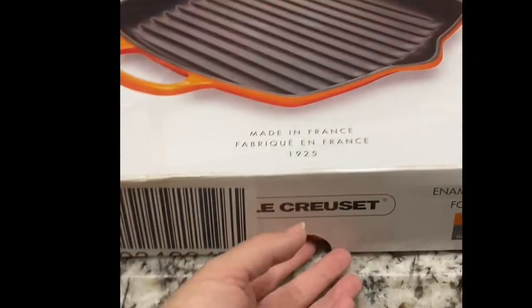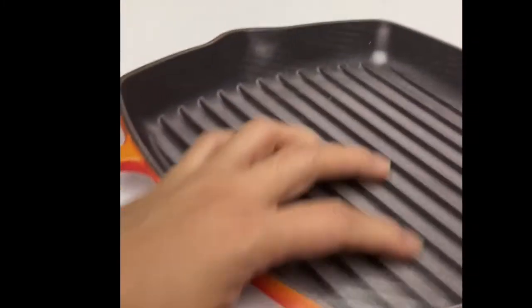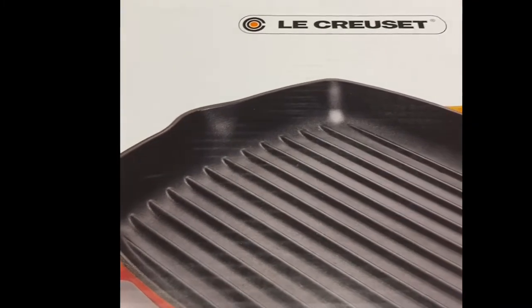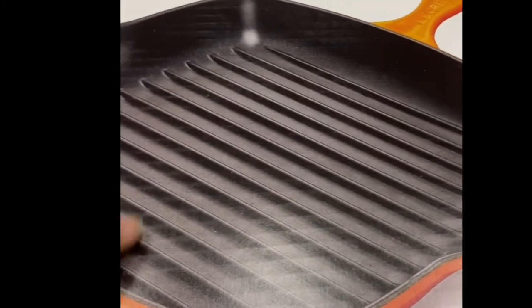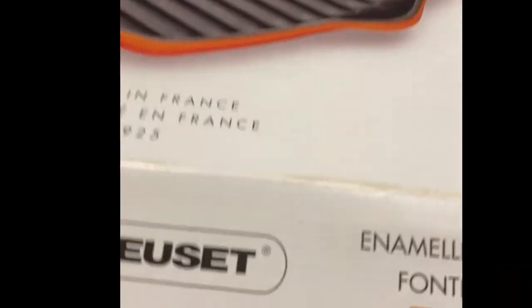Let's proceed to the next one — this is one of my favorites because I love to grill chicken breast for the kids and also steaks. This is a good choice — it's a cast iron square grill pan with a capacity of 1.5 quarts.